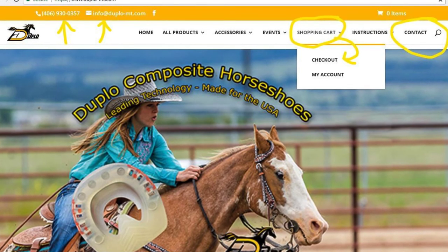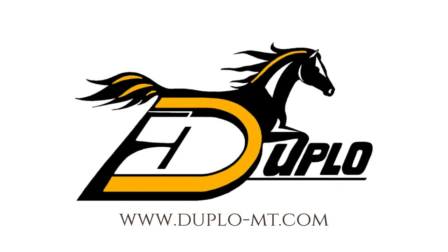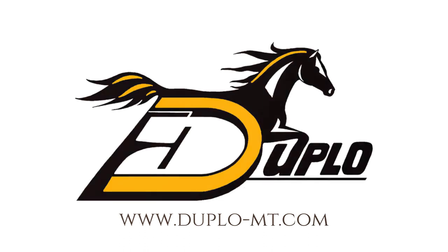This video was brought to you by Dr. Katie Curry of the USA Duplo Technical Support Team.